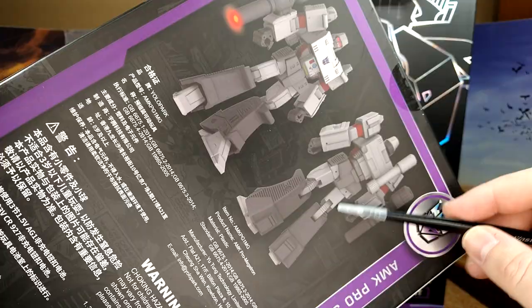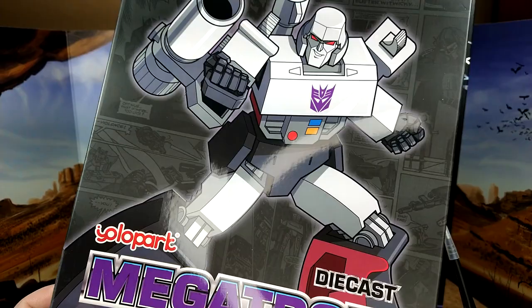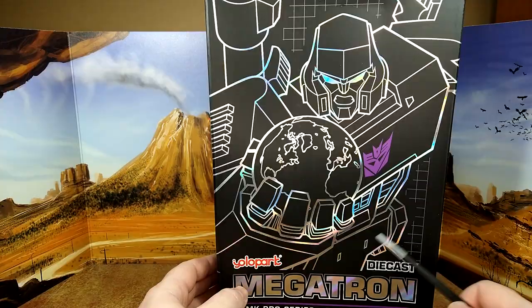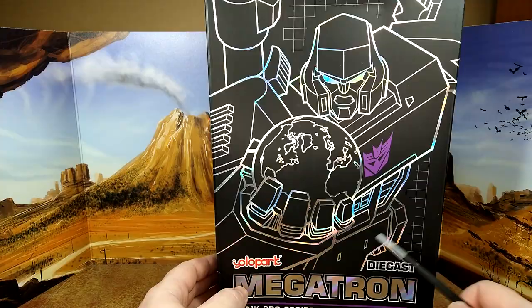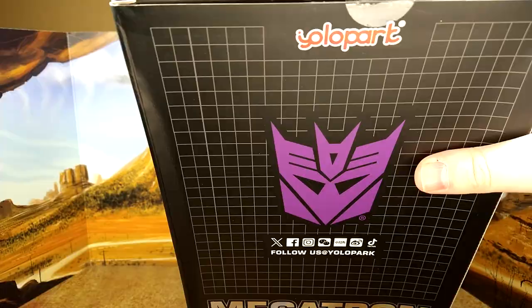Very nice drawing. Die-cast — I'm excited for that. And then you have what I guess is the third layer of boxing: the brown one, then this one with a nice outline of Megatron with the Earth in hand. That's pretty much it. Siftikon logo. Alright, let's open this up — I already removed the tape.